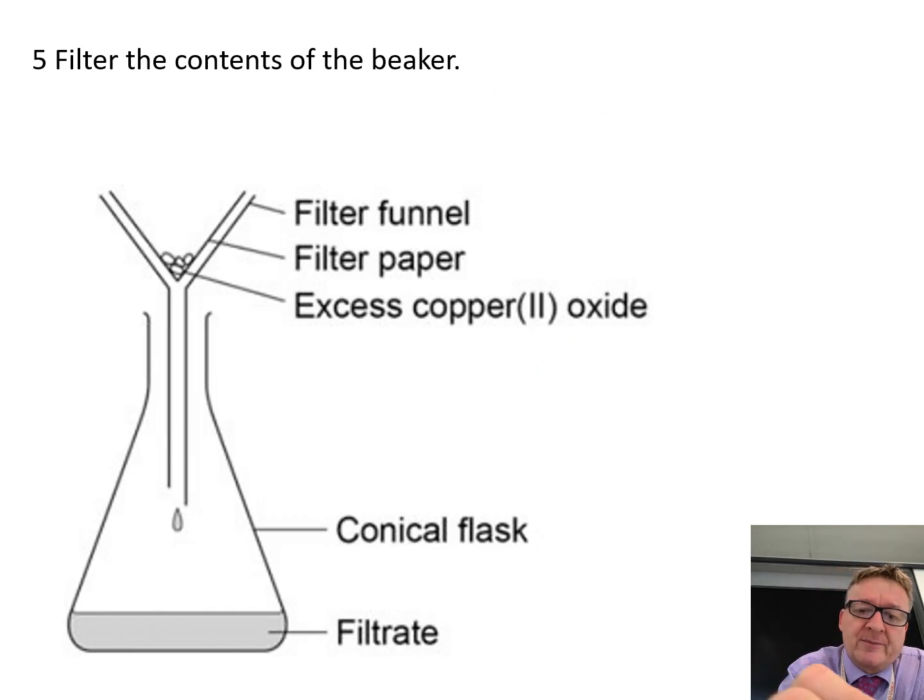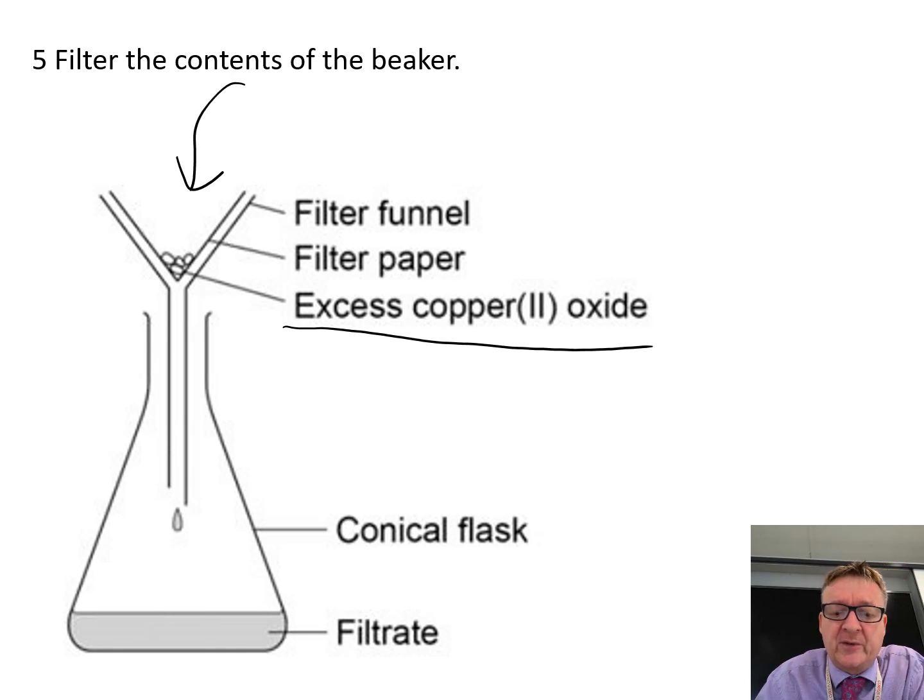When you've done that, you filter it. You put your copper 2 oxide and your liquid — which is probably a lovely blue colour — into the filter. The excess copper 2 oxide stays in the filter paper, and your filtrate at the bottom is your copper sulfate, which is a beautiful blue colour.